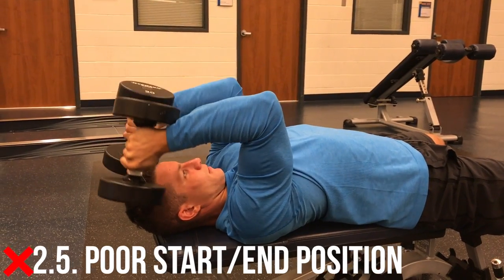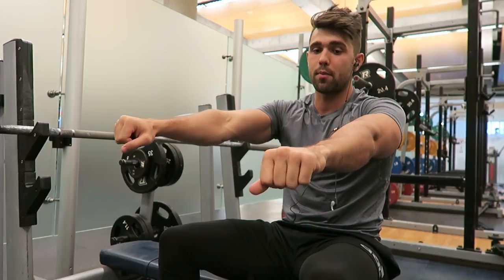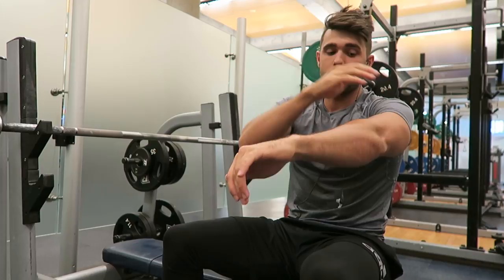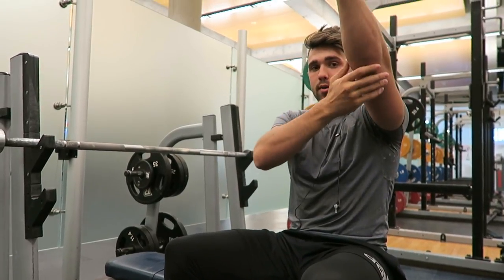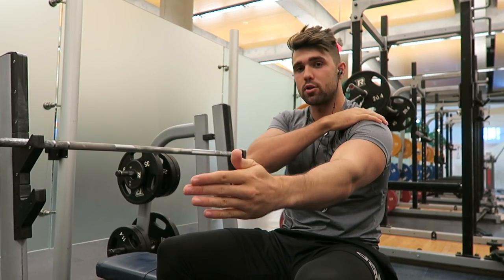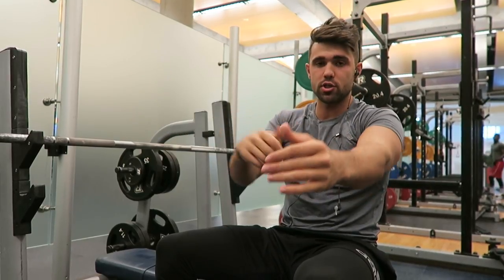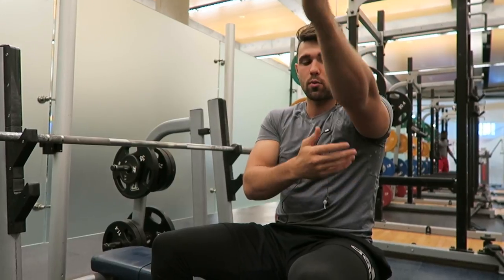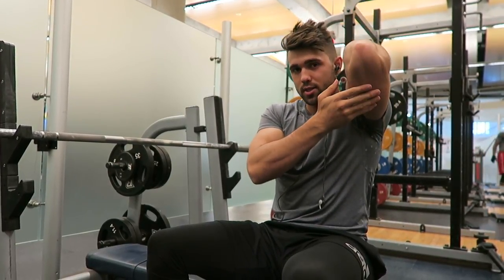The second part of mistake two is your start position. A lot of people have their arms straight up above them, so the dumbbell is pushing straight down — that puts the tension on your shoulder, not your tricep. You need to have some hang. I recommend being a little bit behind vertical, maybe 10 to 20 degrees away from straight. That's going to keep the tension on the tricep, rather than creating a straight line of tension down to the shoulder.